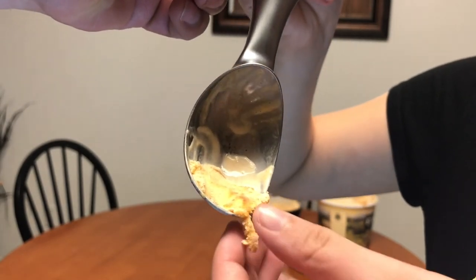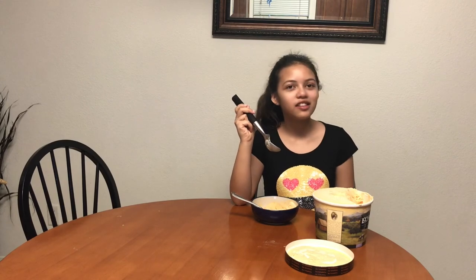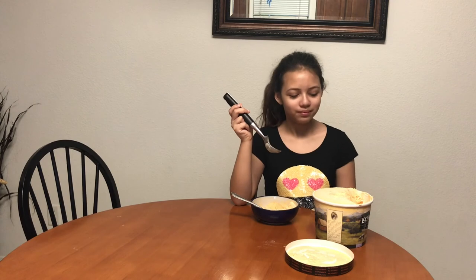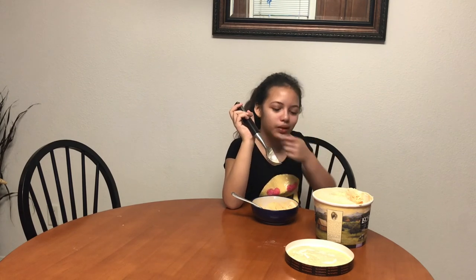Looks like you scraped it right out of a pumpkin. It tastes the exact same as the first bite, even though it's a deeper orange. So it tastes the same as the lighter color, but it's darker. Yeah, maybe it faded from the sun.